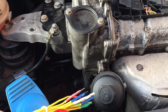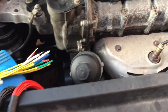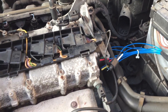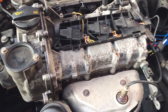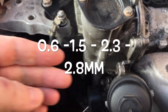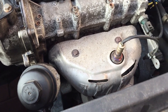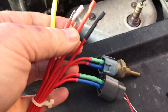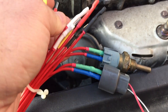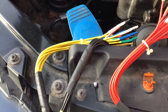You get four sets: you get a yellow, a black, a red, and you can see there I've got a blue set already plugged in. They're all different sizes - I think they go from 0.8 at the smaller end up to 2.8, and everything in between. So whatever colour it is, it's a different size.